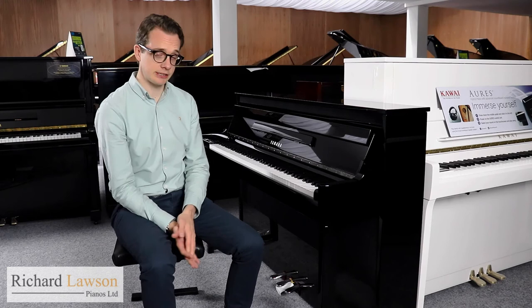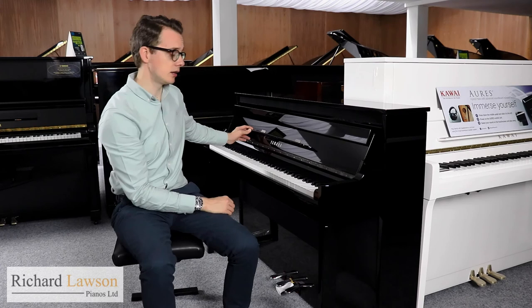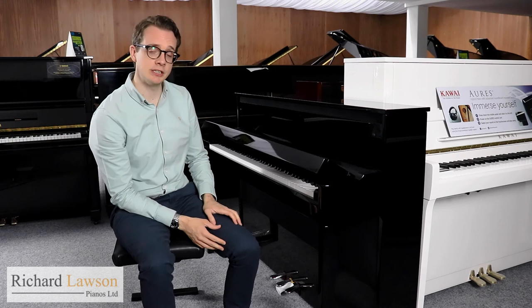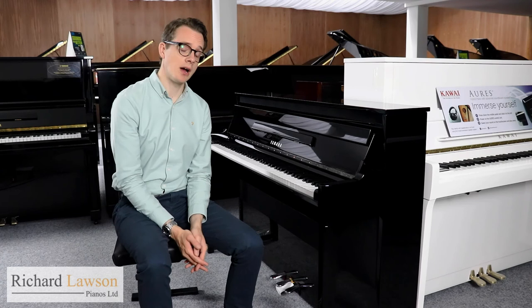In terms of appearance, the N1X is very similar in appearance to an upright piano, with a very sleek and elegant design. This particular one is in polished ebony, and it's available in polished white as well. It has a quite long music desk for large sheet music books, and the fallboard is soft-close, which is a feature of many high-end modern upright pianos.